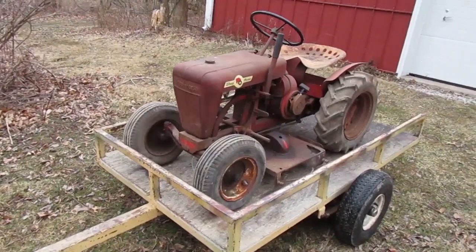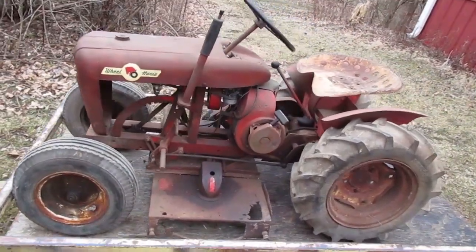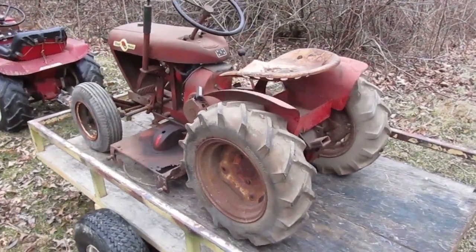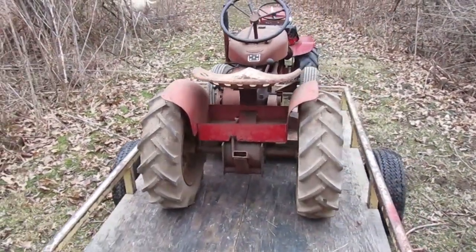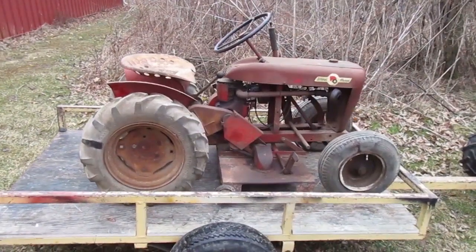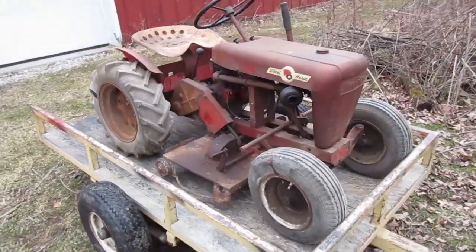It's time to start a new project. This is a 1961 Wheel Horse Model 401. It has a four-horsepower Kohler engine and three-speed transmission. The exhaust guard is missing — that's all I've noticed so far. You might think the cast-iron footrests are missing, but they're not. I'll talk about that later on in the video.